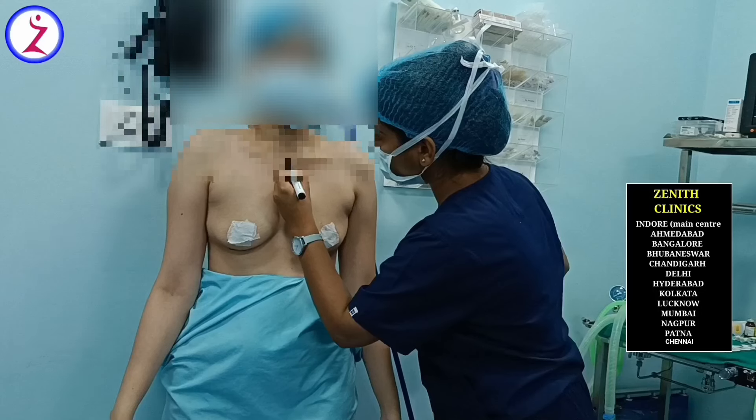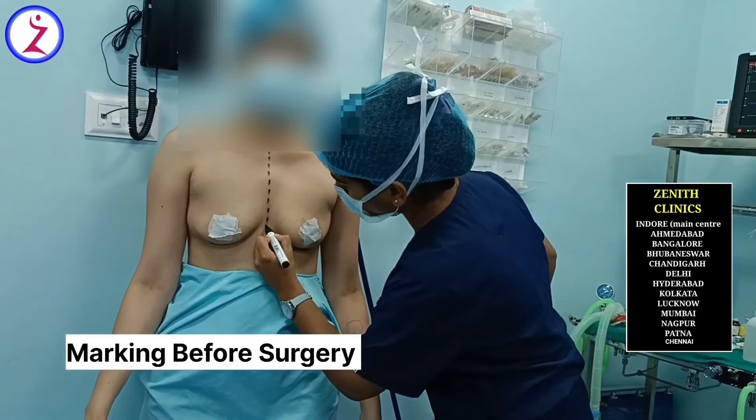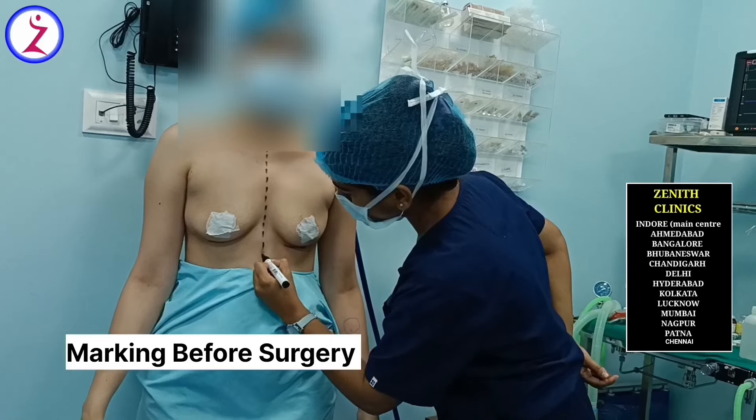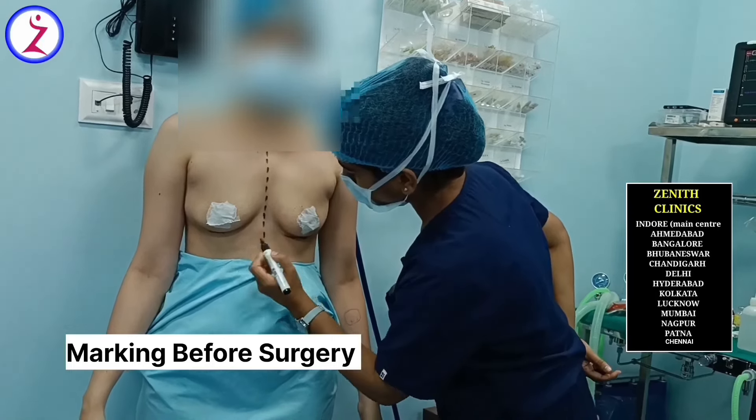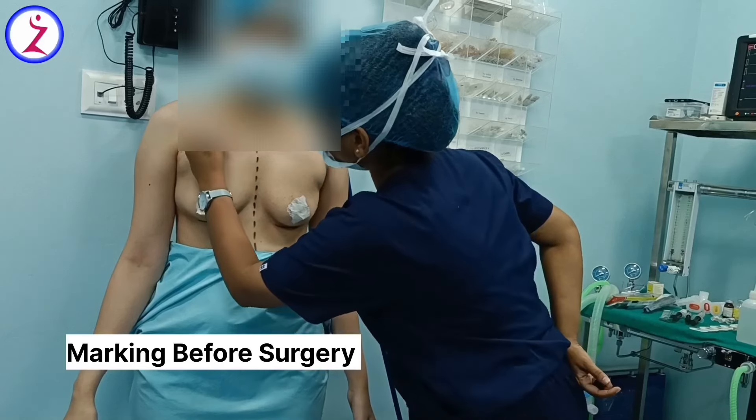This procedure is normally a 45-minute to 1-hour surgical procedure in which the patient is given anesthesia. We place a small cut under the breast and place the implant.